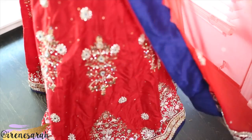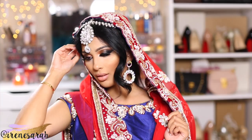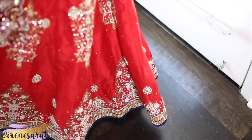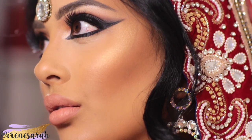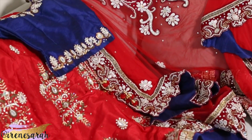Hi dolls and welcome back to my channel. Last week I was asking my Snapchat fam for some ideas for a Desi bridal look to recreate, and I got a ton of requests for Faryal Maktoum's bridal look. I've been wanting to recreate this for years, so I'm super excited that I finally got around to doing it.